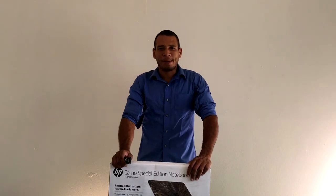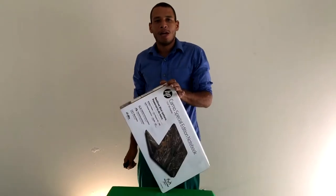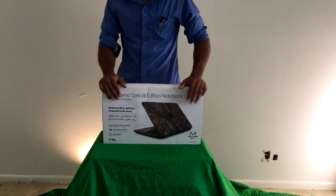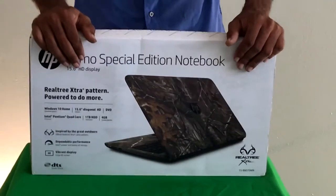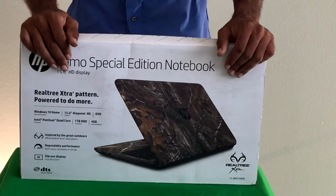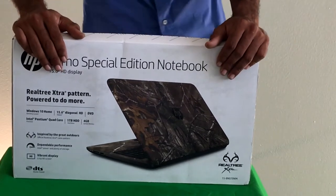What's up ladies and gentlemen, everyone between Hooker here, and today we are talking about the HP camo laptop. Today is a very special day because we are talking about the Realtree licensed HP laptop. This is a very awesome laptop for anyone that wants to get into multimedia — not necessarily a gaming laptop since it doesn't come with a GPU — but it does have one terabyte of storage and a Pentium quad-core processor.